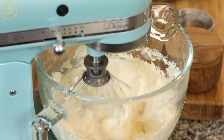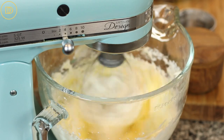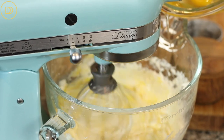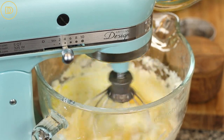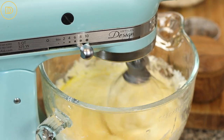Next, I have five whole eggs at room temperature. Make sure they're at room temperature — if you forgot to take them out, you can put them in a bowl of warm water and change out the water a few times until they feel room temperature to the touch. Crack them open, put them all in a bowl, and then while the mixer is running on low to medium speed, drop one egg in at a time and mix until all the eggs are incorporated and the mixture is fluffy again.